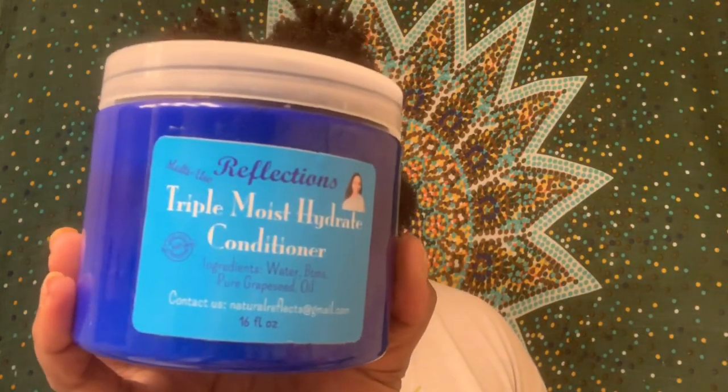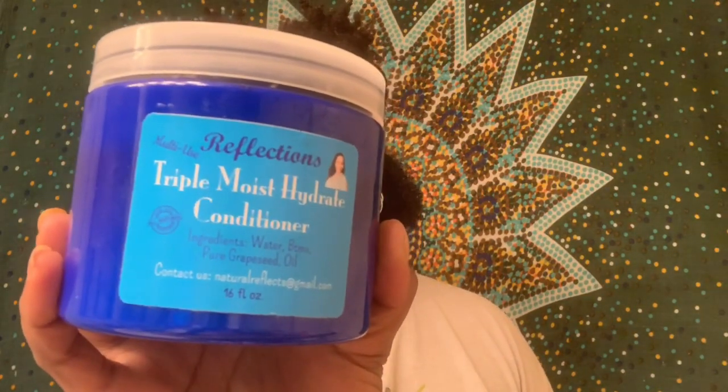This is the Reflections Multi-Use Triple Moist Hydrate Conditioner. I purchased this conditioner from I Am Stephanie. I'm not sure if that's how she says her name, but I will put it on the screen so you guys can see it. I will also link her channel below in the description and also put the link for where you can get this conditioner.